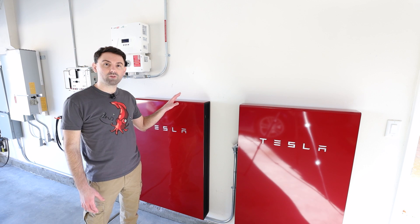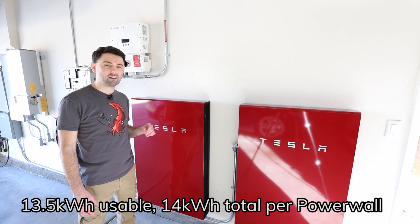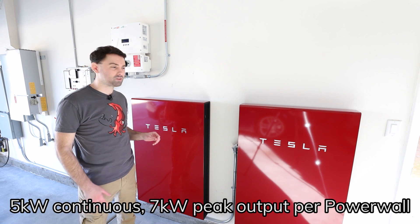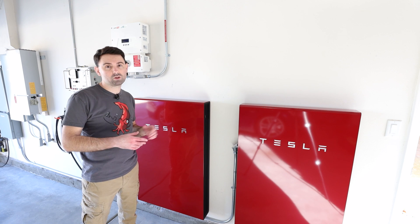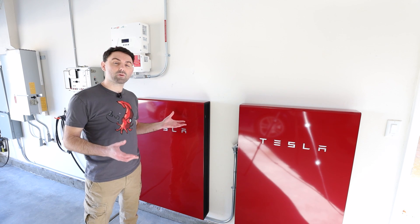A little further into the garage you'll find the two Powerwalls. Each of these can store about 13.5 kilowatt hours of energy and has a maximum continuous output of about 5 kilowatts. So combined, they store about 27 kilowatt hours and can output about 10 kilowatts, which is plenty to run the whole house even if the air conditioners are on.